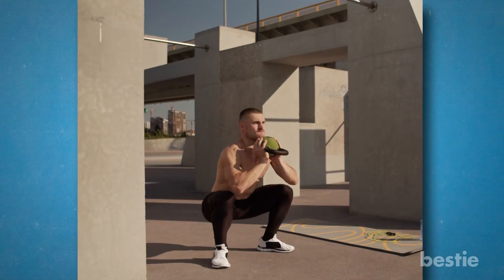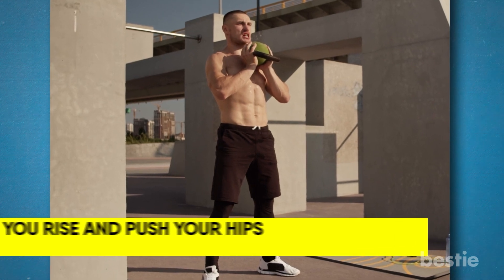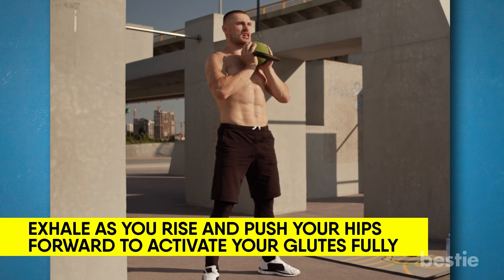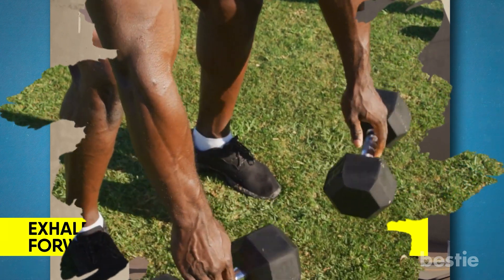To get back to the beginning posture, press through your heels and perform the opposite action. At the peak of the squat, exhale as you rise and push your hips forward to activate your glutes fully. Complete the entire set, then rack the kettlebell with care. Avoid dropping weights from a height as it is dangerous.